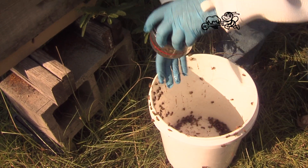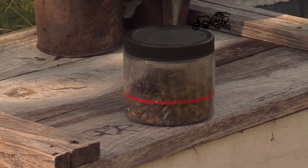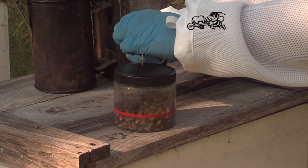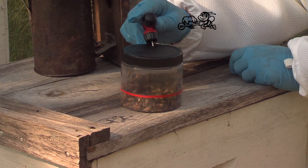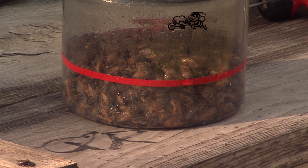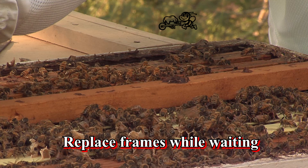Screw on the anesthetizing lid and expose the bees to CO2 for 4 to 6 seconds using the CO2 dispenser. The bees will become sluggish and stop moving, but it will not kill them. Wait 10 to 20 seconds.